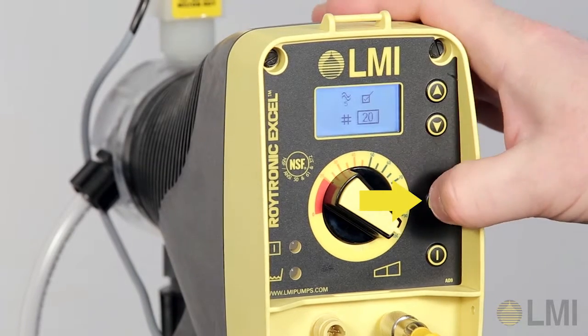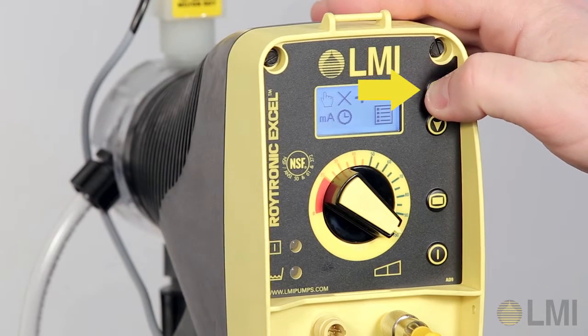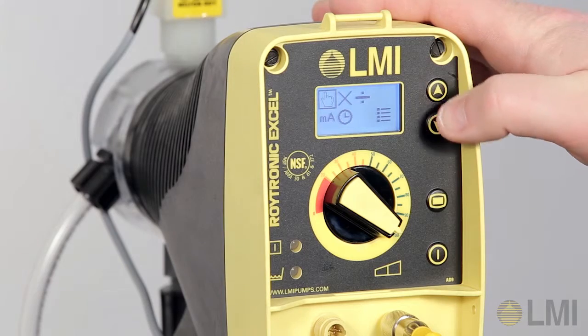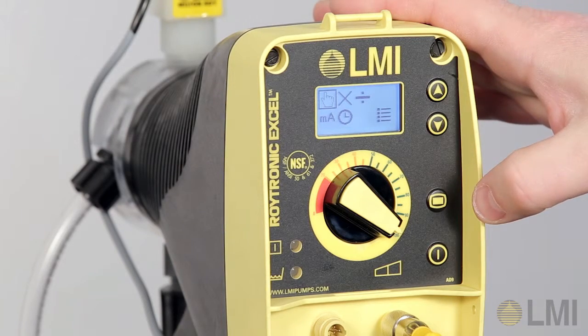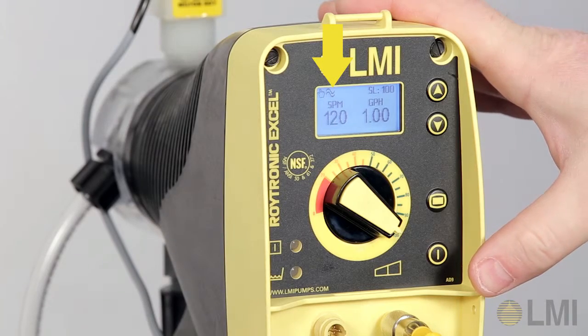Press the Mode key twice to exit the advanced setup. Using the Up key, navigate to the previously selected manual mode and then press the Power key. The flow monitoring symbol will appear next to the selected mode on the display. Programming is now complete.